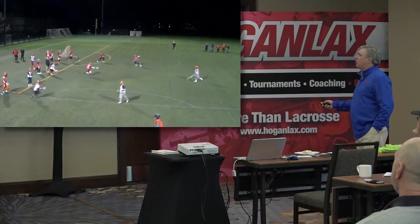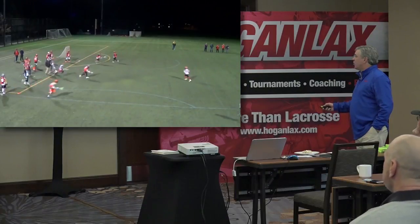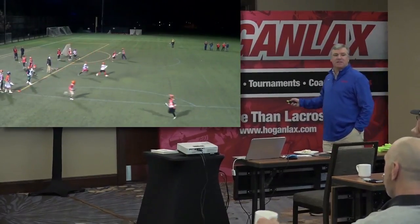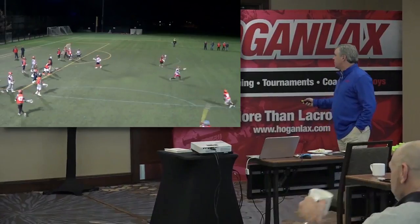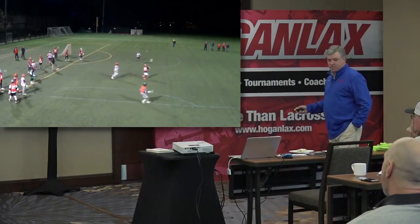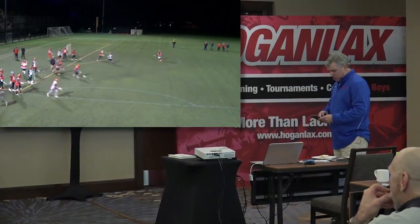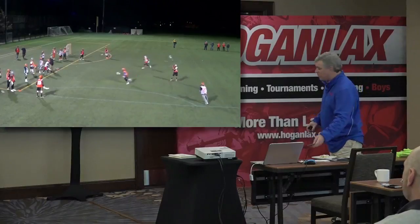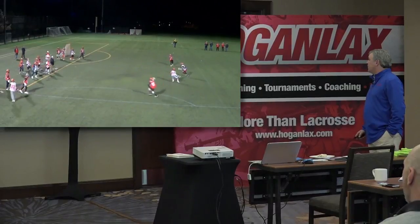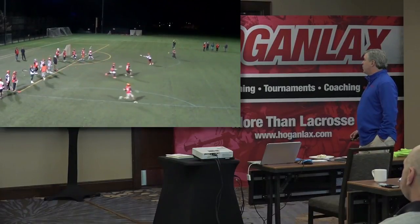Watch this — this guy does a really bad job, he throws it right to the defender. They were very confused a lot in the beginning. He throws to the wrong guy — all he was thinking about was throwing the ball. Now we're going to try to make sure we throw the ball to the correct guy. They get better at this as we went along. Basketball players will be the best at this — your best guys at this drill will be your basketball players. Notice the different guys were pretty good at backdooring. They're moving their feet right away — good read, good job.